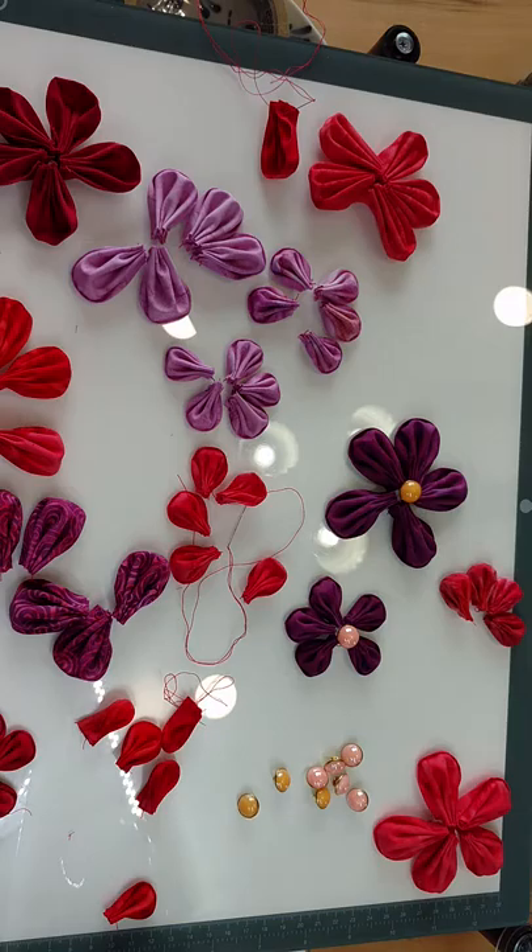Check out our new pattern Love Doves from Swan Amity Studios — it uses Kanzashis. We are using the Orchid Large and Small Petal Makers from Clover. We think you'll really like them; they are so much fun on Love Doves, and we know you'll find other projects to use them on too. We hope you enjoyed this tutorial. Check back for more information and more easy ways to do some fun projects here with Swan at the studio.